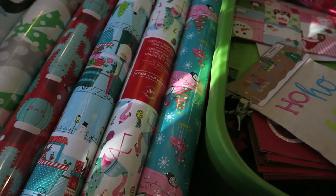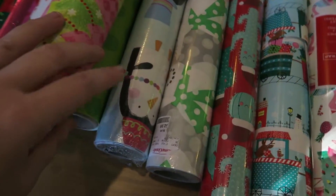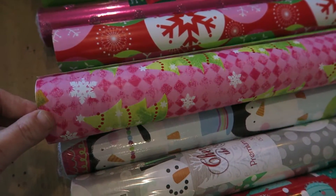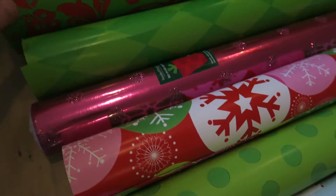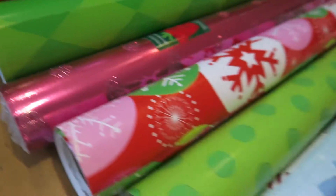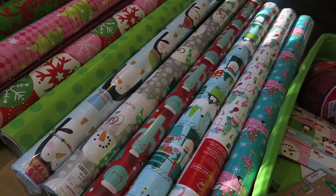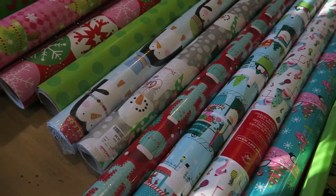I've gotten a few new ones this year. Y'all know my love for flamingos and cactuses — those are new. I think I got the penguins on clearance last year, and these little snowmen I've had forever from Hobby Lobby, maybe even 10 years. Their rolls are so nice and big so you can use them year after year. I just love the pink and green — that's what I use for my decor, pink and green with some hints of tealy turquoise and bright fun colors.